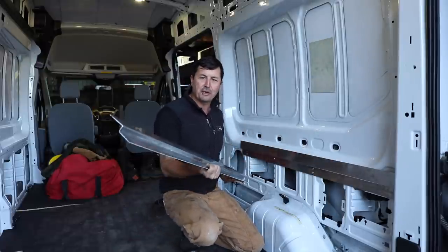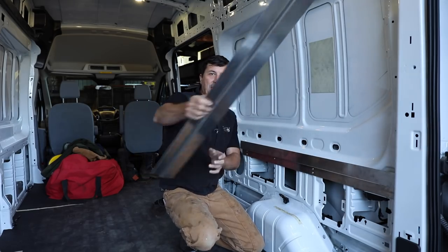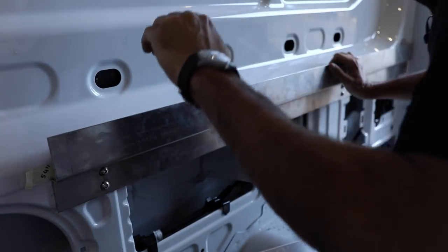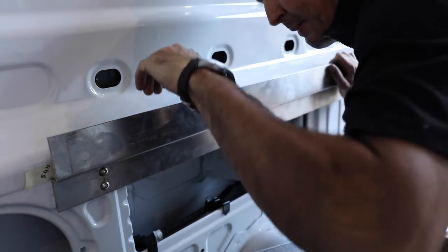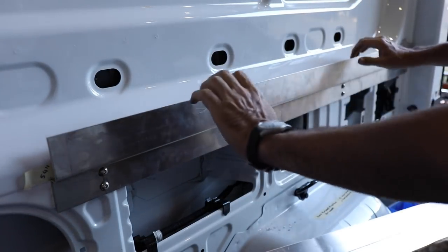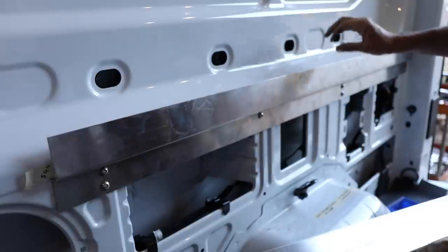I've got one side done — I'll show you what I did and then we'll do the second side together. This piece of aluminum is the foundation of the whole bed system. It's going to be a track system where the bed fits over this and then pins into it. Our biggest challenge is how to mount this securely and properly.